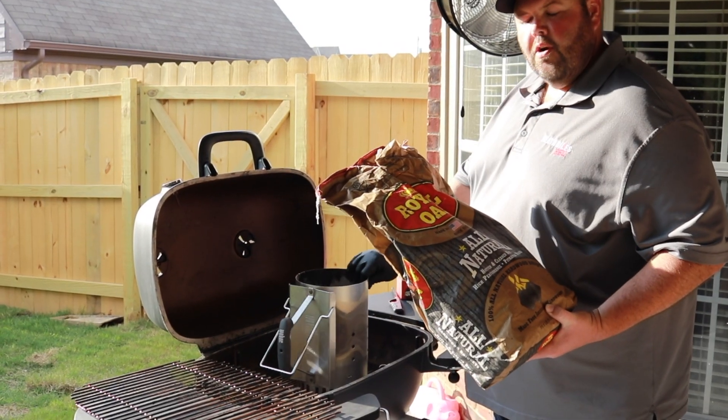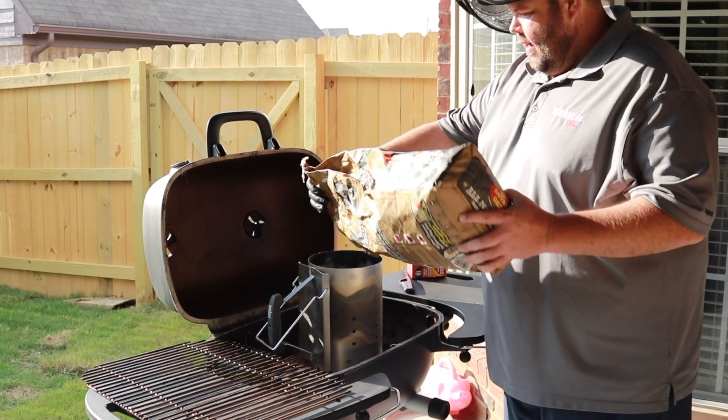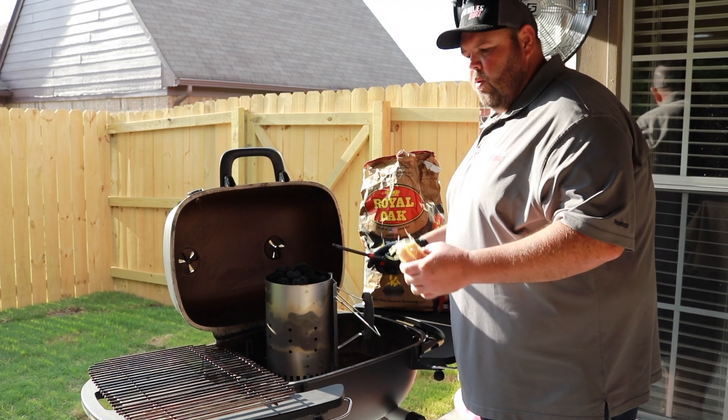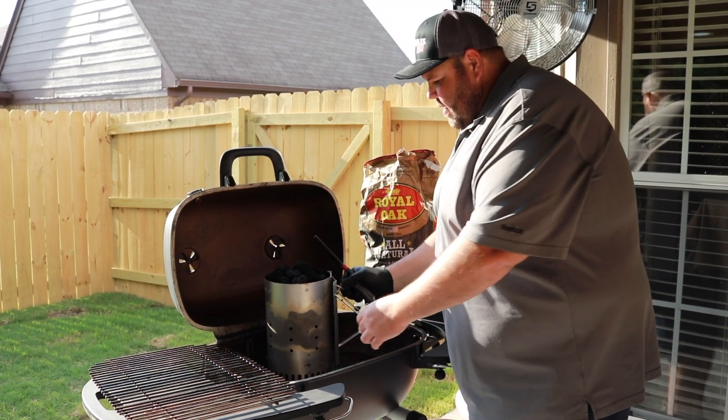We're going to fill up our chimney starter and get it started and light it with a couple of tumbleweeds. Once we get our charcoal chimney filled with charcoal, we want to go ahead and put two tumbleweeds underneath it.